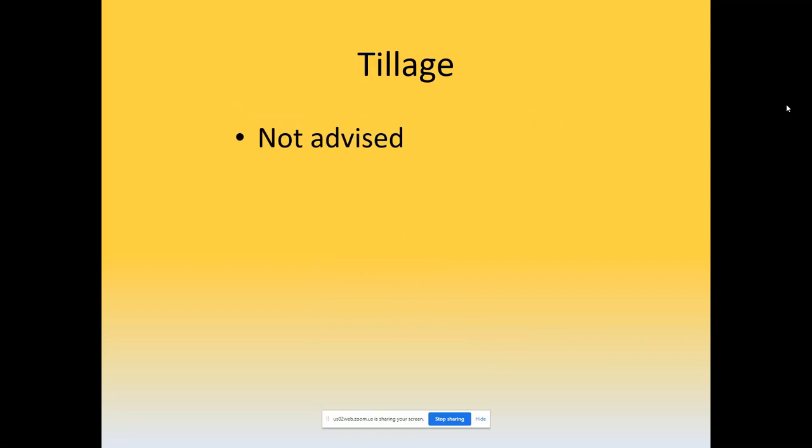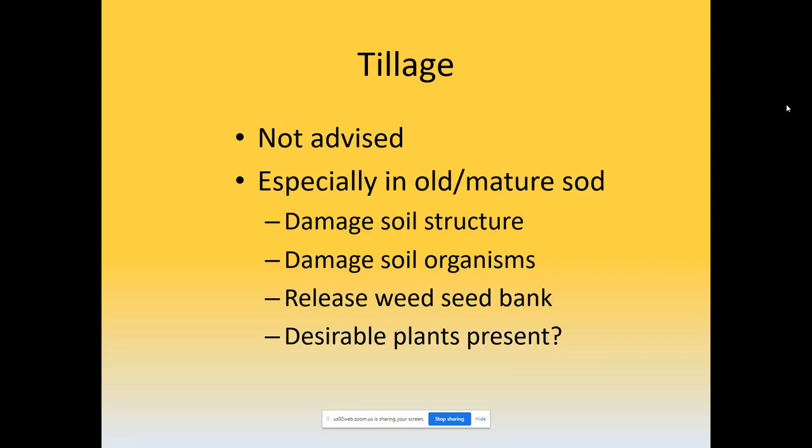Tillage is generally not advised, especially if you have relatively mature established sod. You're essentially going to damage that soil structure that maybe took several decades to develop. You could start to damage soil organisms that may have taken decades to redevelop and establish communities. You also run into the potential of releasing weeds that are in the seed bank and get exposed to light. And if you happen to be on a site that might have some remnant or native plants still there, you lose desirable plants that are already present. However, light disking may be beneficial under the right conditions.